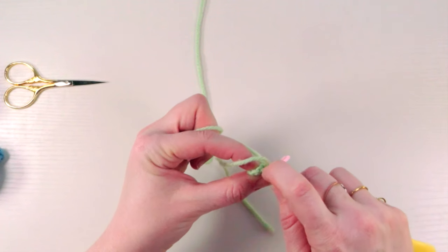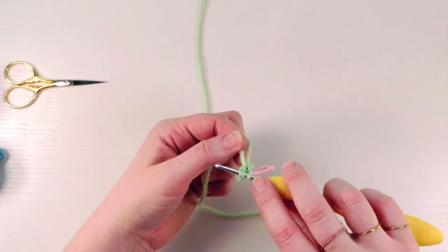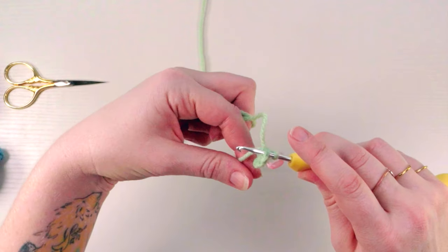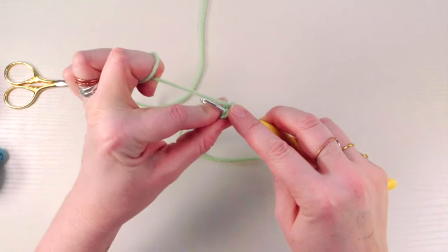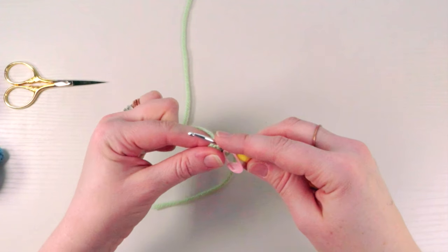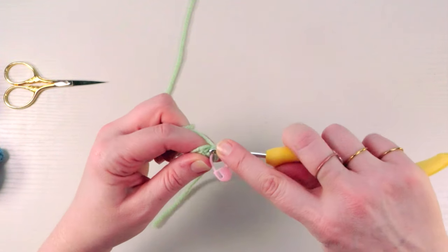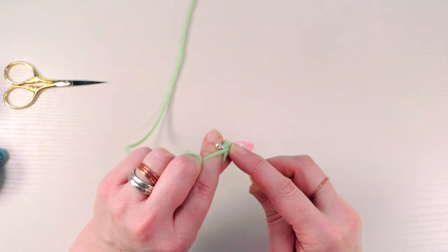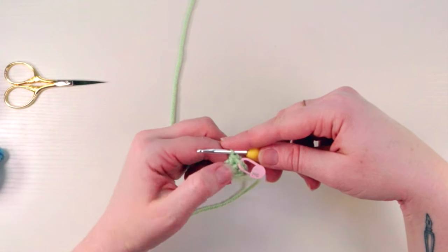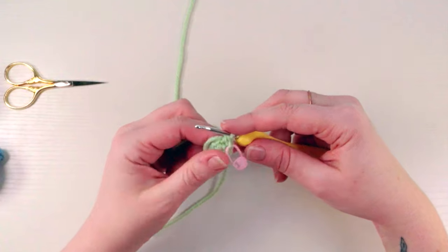Go under the braid — under that V — and you might need to use your nail to pull it over your hook. Make sure you're not using this tail; lay that over the top of the braid. Got your working yarn in the back — yarn over, pull forward, there's two on your hook, yarn over again and pull through. Now go into that same stitch underneath that V, yarn over, pull forward, yarn over, pull through — that is one increase, two single crochets into one stitch from the prior round.